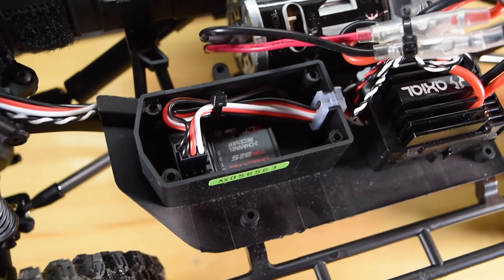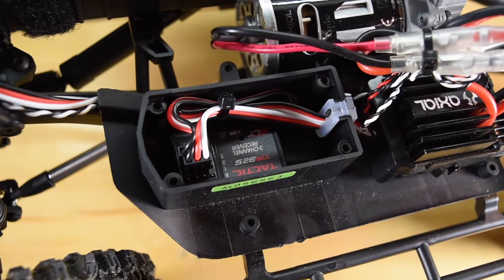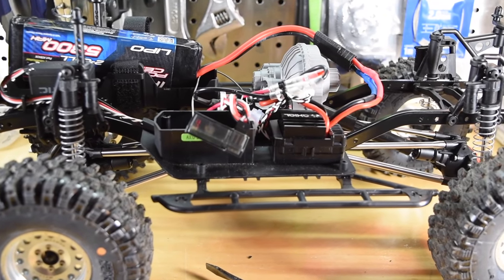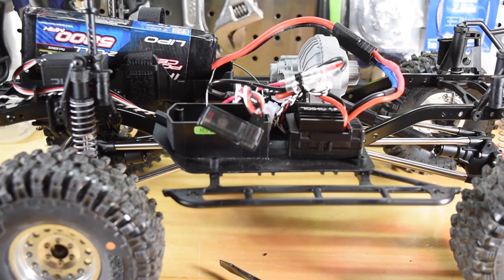The cover's off. I'm going to go ahead and remove this Tactic receiver and save it for the future. I got everything bound up to the new receiver and my Spektrum DX5R, so I'm going to put some double-stick tape on the back of the receiver and get it into the box.